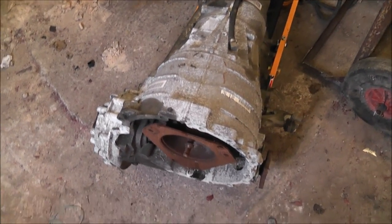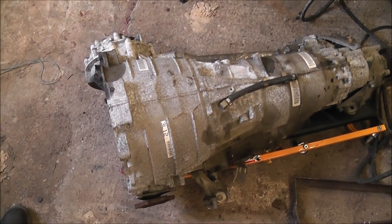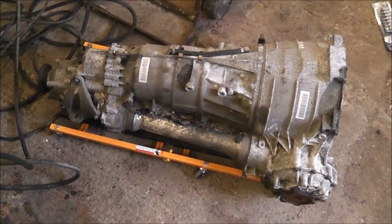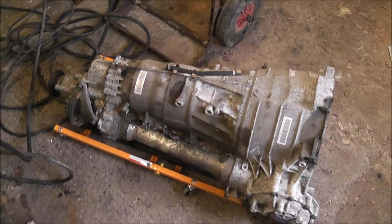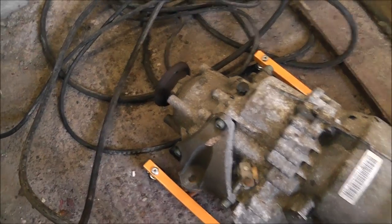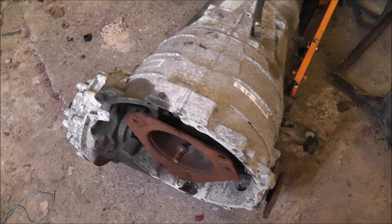Hello guys. I have here with me my gearbox from my Audi A8. It's a 6HP 26X — four wheel drive. As you can see, you've got the output shaft at the back there, and the ones for the front on either side as well. Six speed automatic.